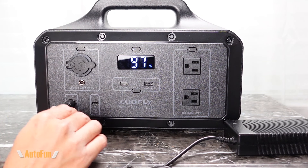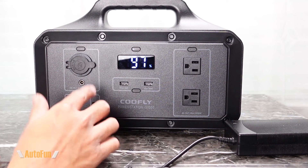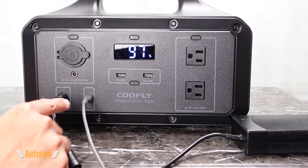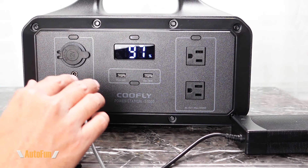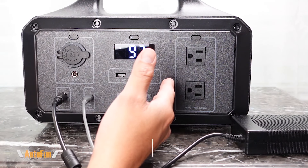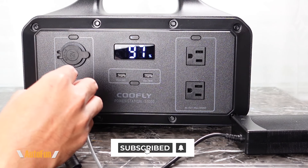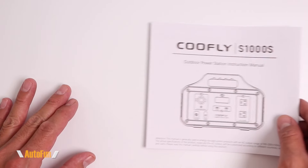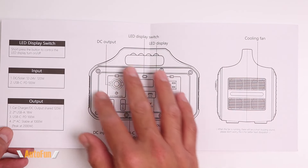Another interesting feature: Coolfly says we can actually plug in both the DC input and the USB-C charger at the same time to increase charging speed. There's no indicator showing the combined power being delivered, but it's still very useful to dual-charge and recharge this thing much faster than using a single power supply. As for battery chemistry, this unit uses lithium-ion batteries rated for approximately 1,000 charge cycles before you start to lose some capacity.